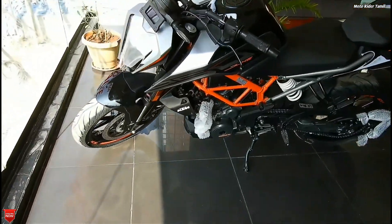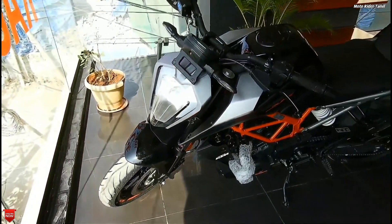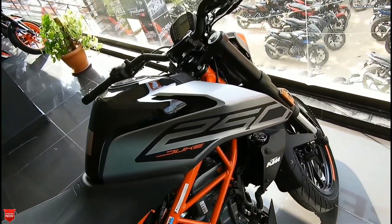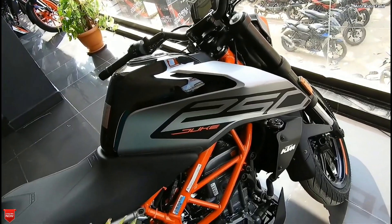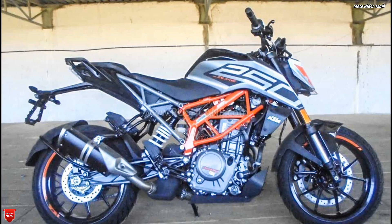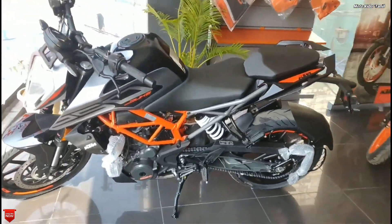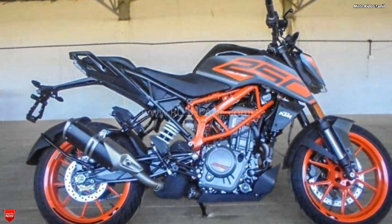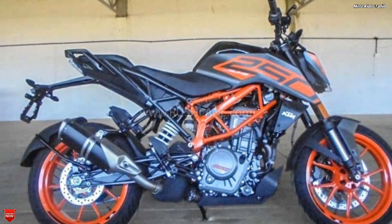There is a BS4 and BS6 version. If you look at the major changes, the colors are the same. There are two colors: grey and black. The color pattern is Super Duke-style — orange and white. The stickers are super updated with new graphics, and the grab and other period changes have also been changed.